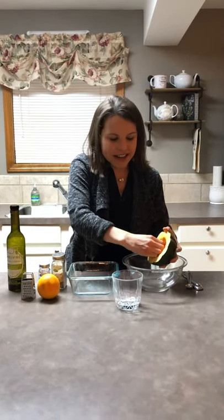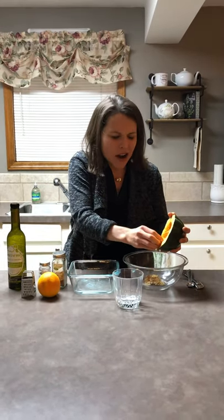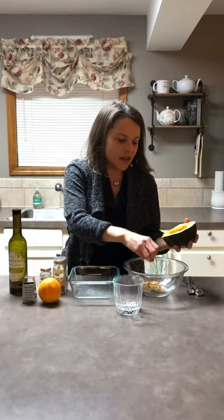I just love how amazing acorn squash is — it's kind of nutty, it's soft, it's warm, it's comforting, and it's so versatile. We have our acorn squash now with the seeds taken out. We can save those and actually roast them later if you'd like.